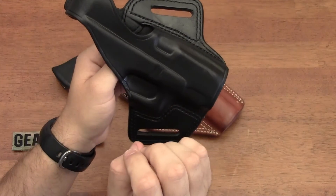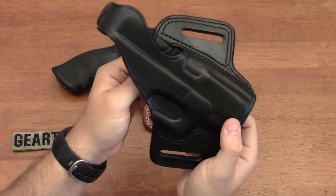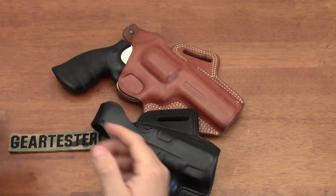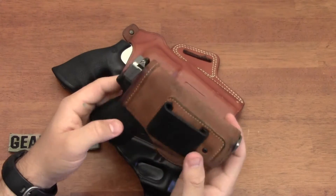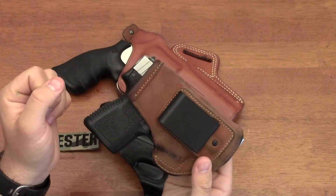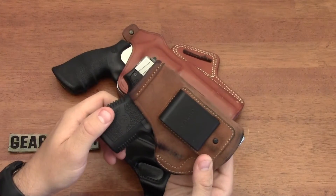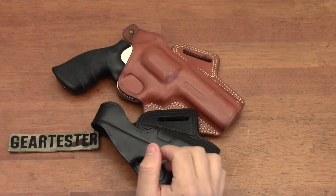I have never been unhappy with Galco's products, whether that's been little stow-and-go holsters like this one for my Kahr PM9 - it's a softer leather holster but the stitching is very nice and the quality of the leather is very nice. Every time I purchase a product from Galco I am impressed with the quality.